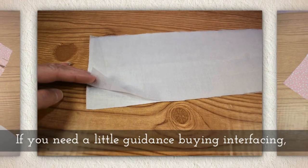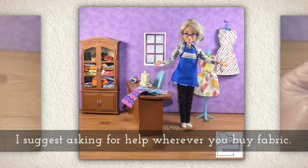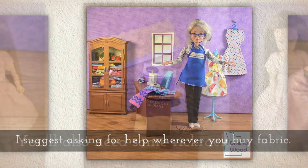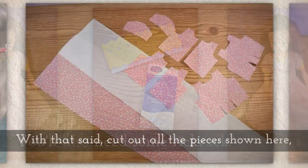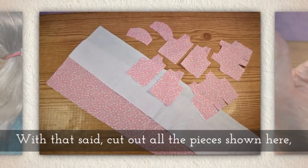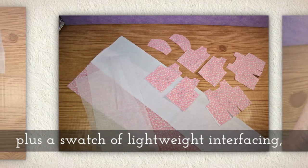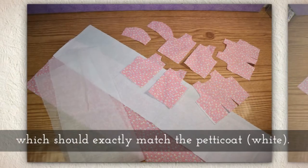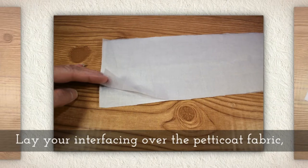If you need a little guidance when you're buying interfacing, I suggest asking for help wherever you buy your fabric. You'll also need some rick rack. With that said, cut out all the pieces shown here, plus a swatch of lightweight interfacing which should exactly match the petticoat shown here in white in length.